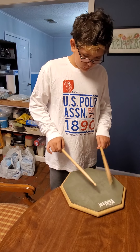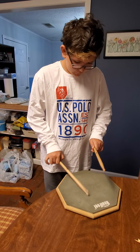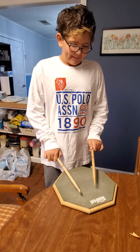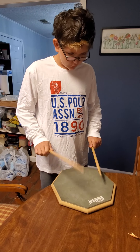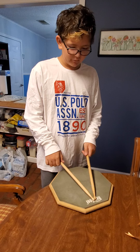Mic. And right here it makes a different sound.